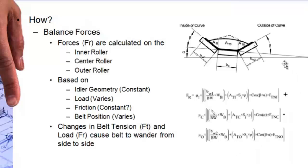There are various published methodologies for balancing equations, but it's pretty simple. It's just geometry, gravity, friction, and belt tensions.